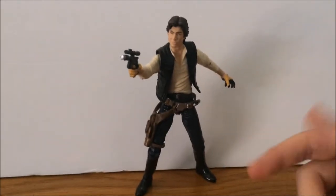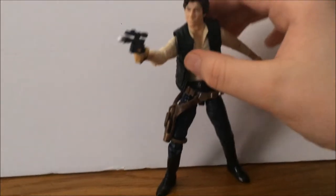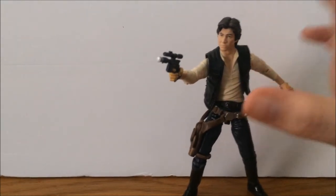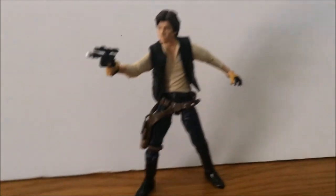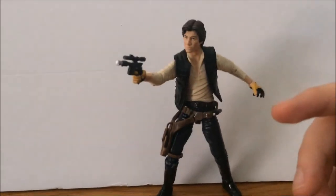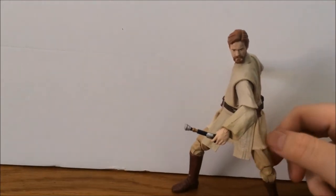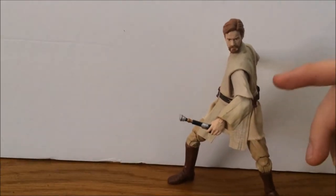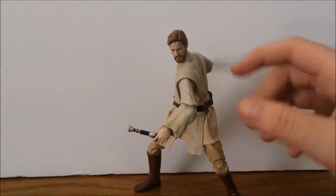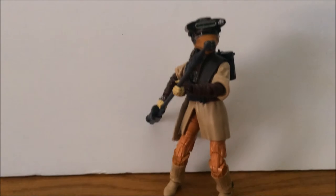Moving on to the six-inch Black Series. Here is the six-inch Black Series Han Solo — really awesome, I love this one. I got him at a Kmart. I put that belt on him instead of the one that came with the stormtrooper. Here's Obi-Wan Kenobi, one of my favorites. I love this one a lot because it has cloth and plastic mixed together, which is really nice. I like how they did it — it's definitely a must-have.